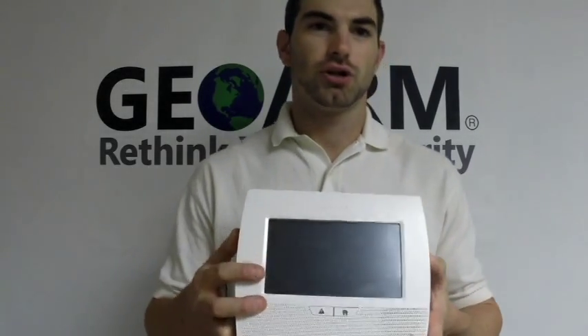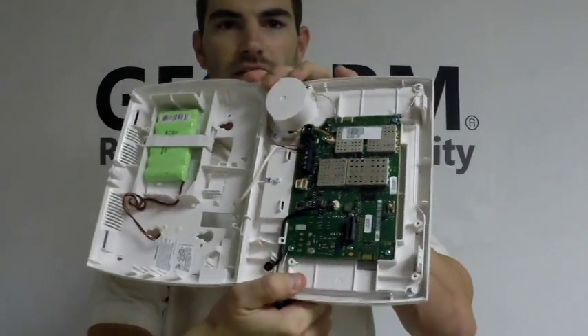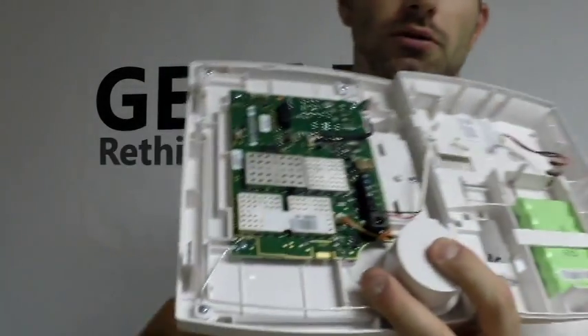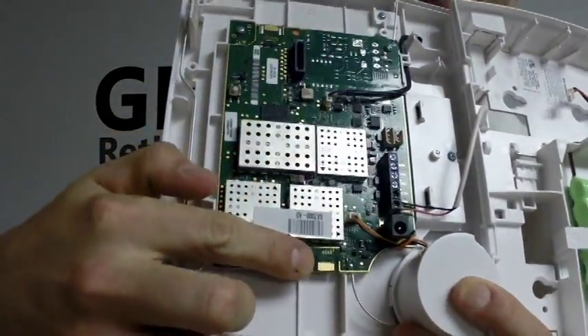What you're going to do is open the screen. I've already pretty much opened it up and it's ready to go here. You're going to find the little tab that's right underneath the speaker — it's right about here.